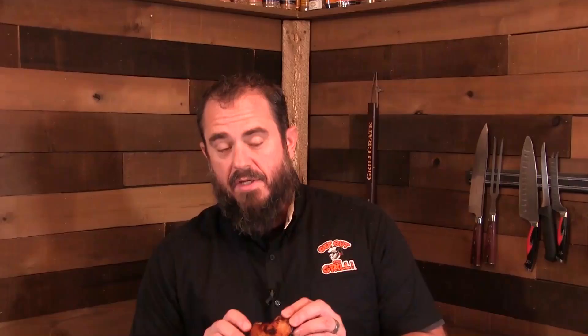Let's give these a try. These things smell incredible, they got a nice char, they're sticky. Right on — boom. These are incredible. They're sweet, you get that soy, the saltiness, you get that ginger. These are incredible — you guys have got to give this a try.